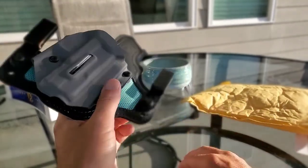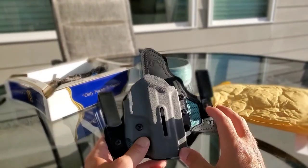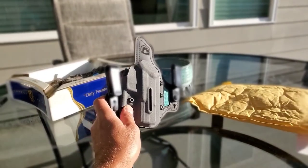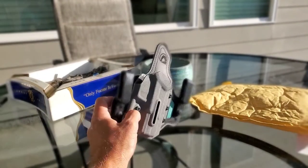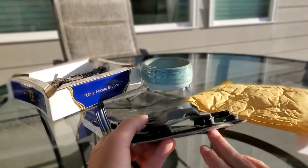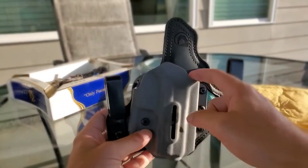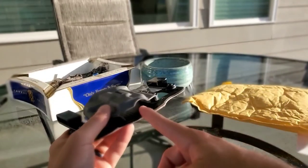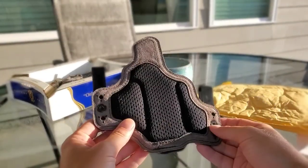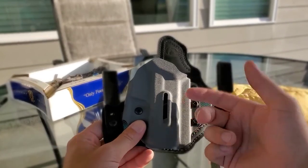If the video is blurry, I have it in portrait mode — I'm trying to experiment with that but I'm having trouble keeping it in focus without blurring out other stuff on the holster. Anyway, just bear with me. This is made with an optic cut and for the threaded barrel to come through, as you can see right there.